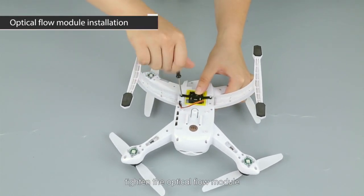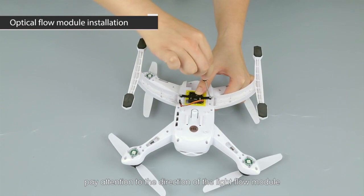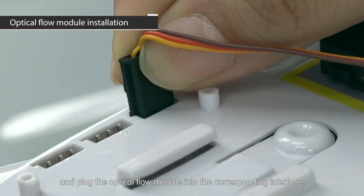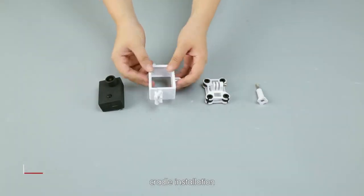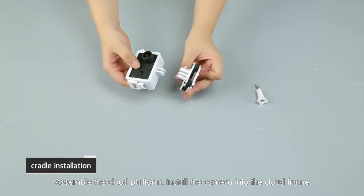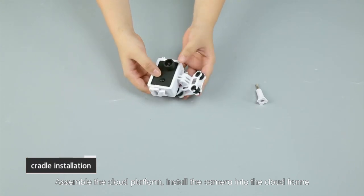Optical flow module installation: remove the two screws from the back of the foot frame, tighten the optical flow module — pay attention to the direction of the optical flow module — and plug the optical flow module into the corresponding interface.